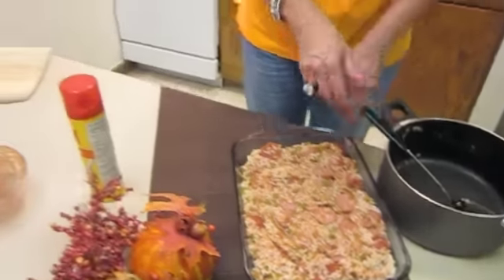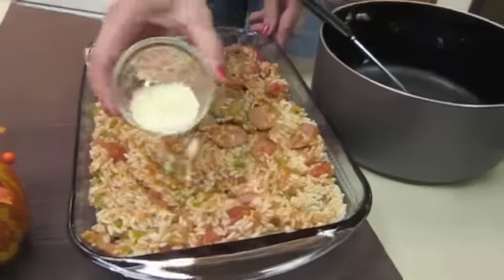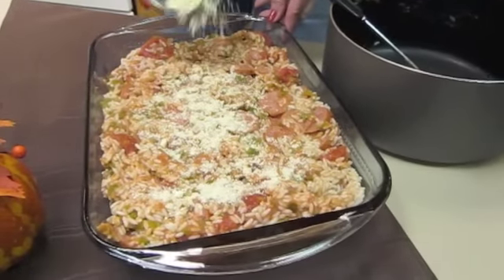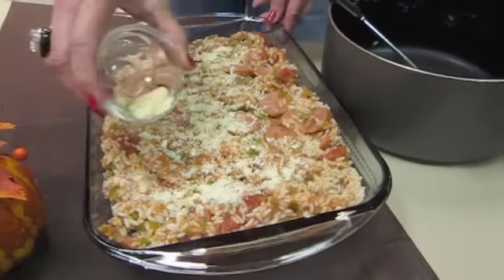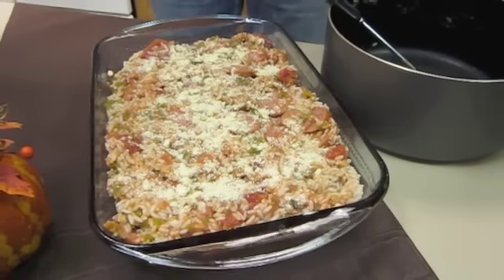I grew up eating Savannah red rice — my mother used to make this for us all the time. As a matter of fact, my boys were at my house last night and they said, 'Mom, when are you going to make this for us again?' Now the final thing to add to this recipe is the Parmesan cheese, which is optional. You may or may not want the Parmesan cheese — you could just sprinkle it on the top.